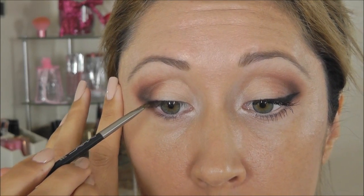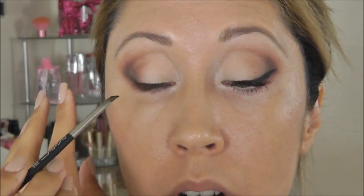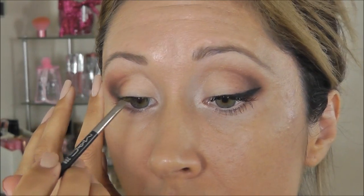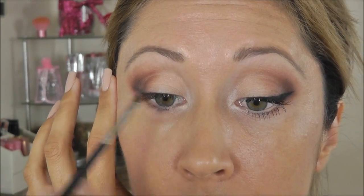For eyeliner I'm going to be using MAC Black Track Fluid Line with my MAC 208 angled liner brush, and I'm going to keep it really close to the lash line because I don't want the liner to be the most noticeable part along the front. I want it to be really clean. I'm not even taking it in all the way — I'm just kind of stopping about midway through.